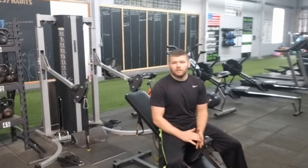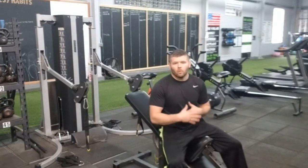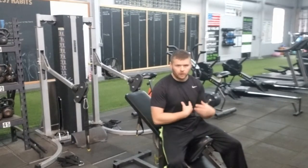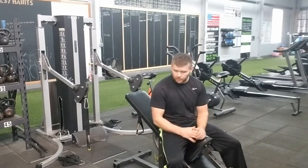Hey guys, this video I'm going to demonstrate here is going to cover the incline cable press with a cable fly negative. This is going to directly target our lower chest. And I'm going to show you how you get set up here.